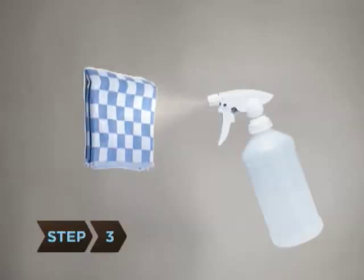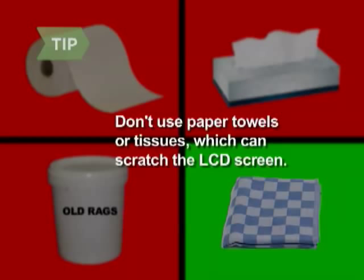Step 3. Spray the cotton cloth with the solution. Do not spray the solution directly onto your computer screen. Avoid paper towels, tissues, or old rags, which can scratch and damage the LCD screen and leave particles behind.